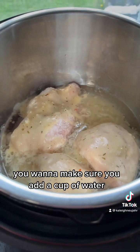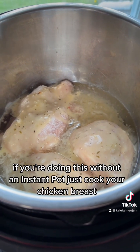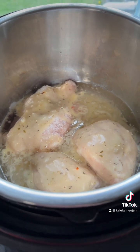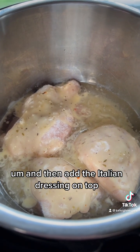You want to make sure you add a cup of water so that the Instant Pot will get up to pressure. If you're doing this without an Instant Pot, just cook your chicken breast — you can slow cook them all day if you'd like — and then add the Italian dressing on top.